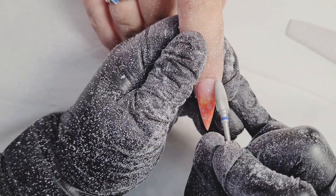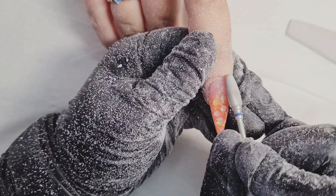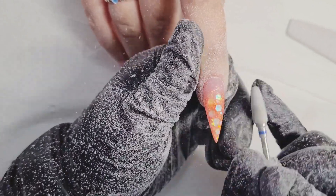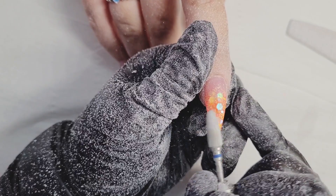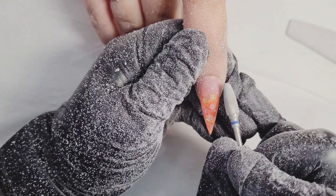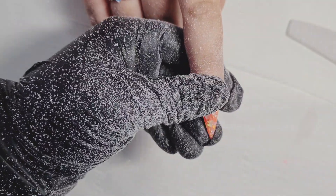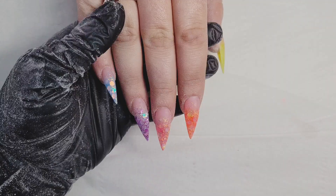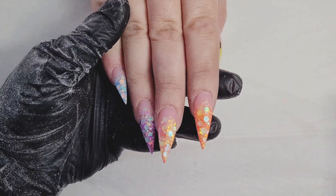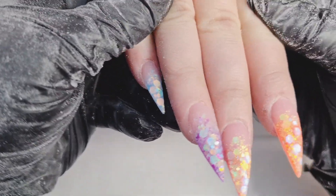Now I'm using my drill bit — I absolutely love this drill bit. The top part is nice and skinny so I can go nice and close to the cuticle area without doing any damage to the skin. I really do love it — it is my absolute go-to.